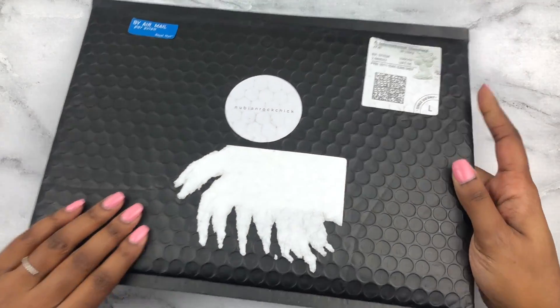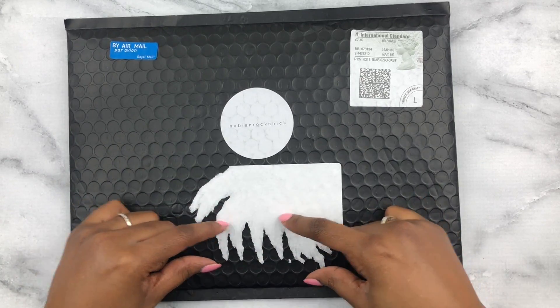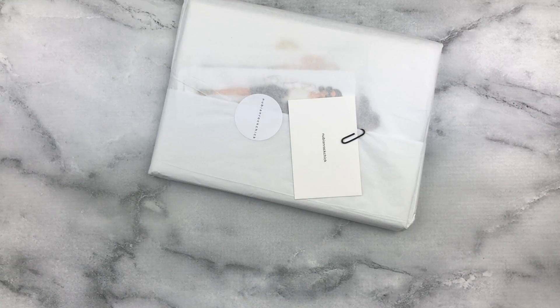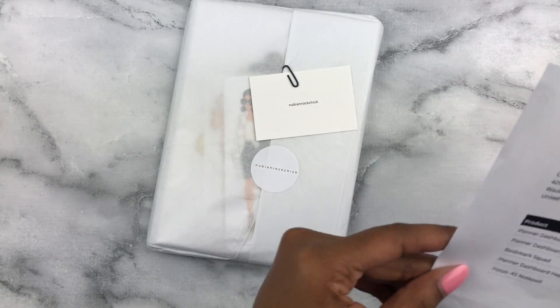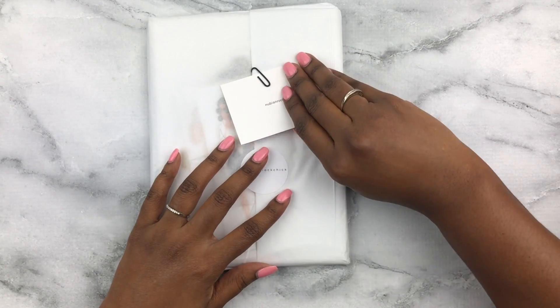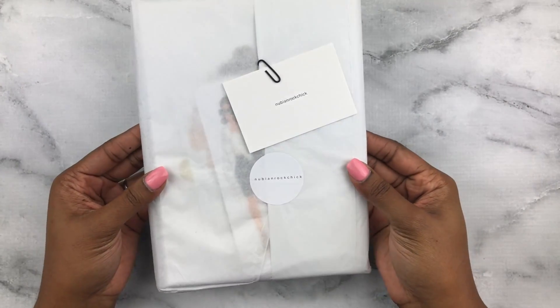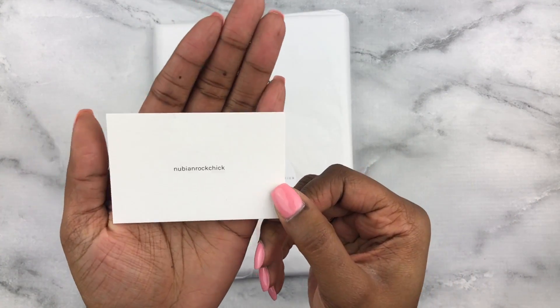As you guys can see, the packaging is really nice — it's in this matte bubble mailer. I feel like everything is very secure. My mailing label had a really big red 'Do Not Bend' sticker on it, and I don't think they bent it. I haven't even opened it yet because I wanted this to be a cool first impressions unboxing together. First impressions: I love how this is packaged. It's packaged really nicely in tissue paper.